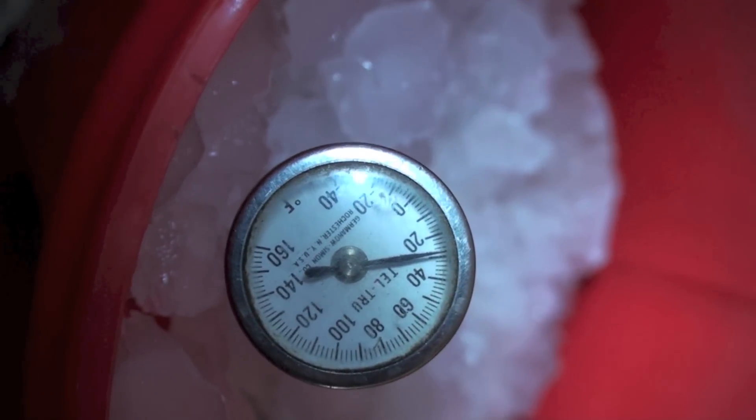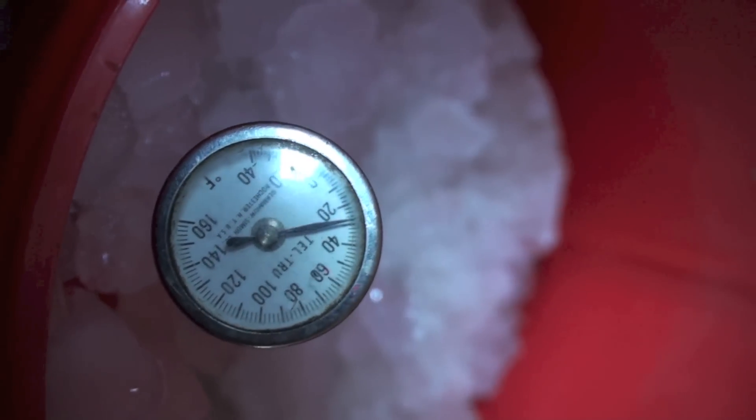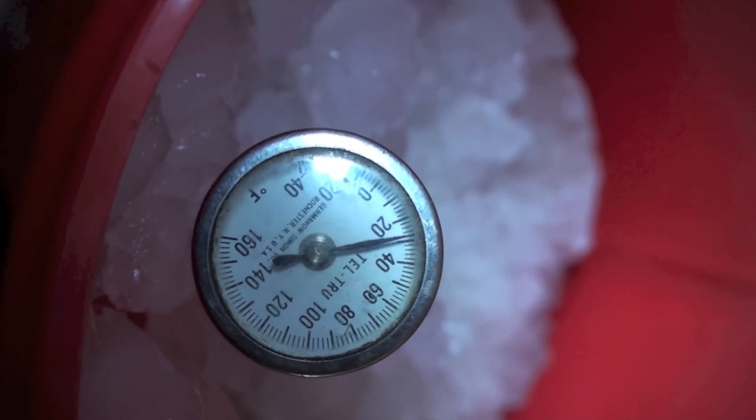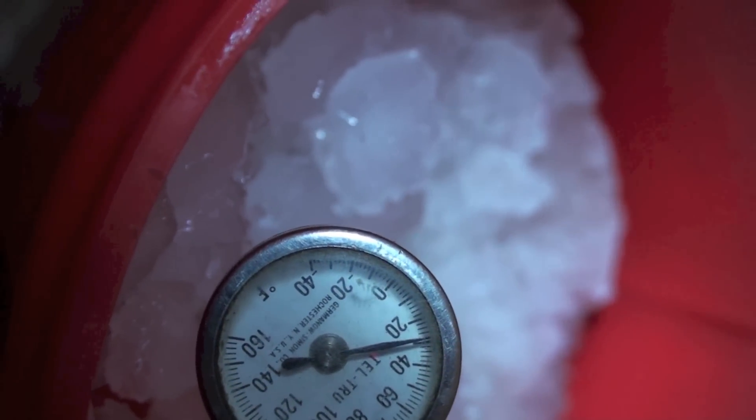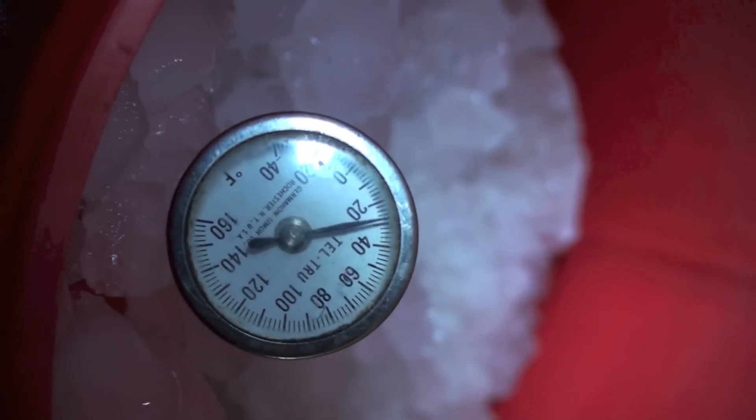And that's it for calibrating thermometers. These things should be calibrated when you buy them new, and then probably at least two to three times during the season.